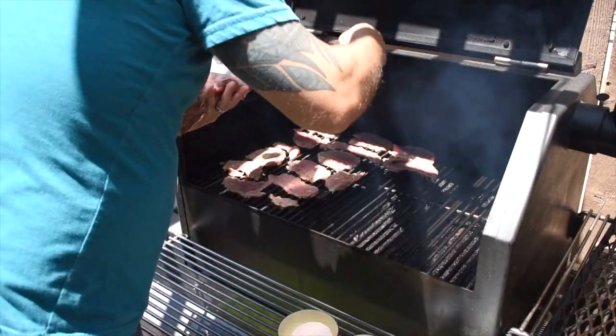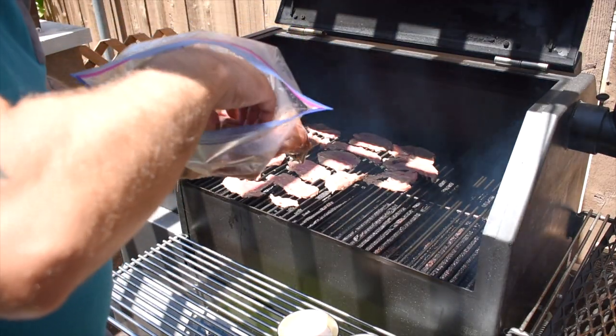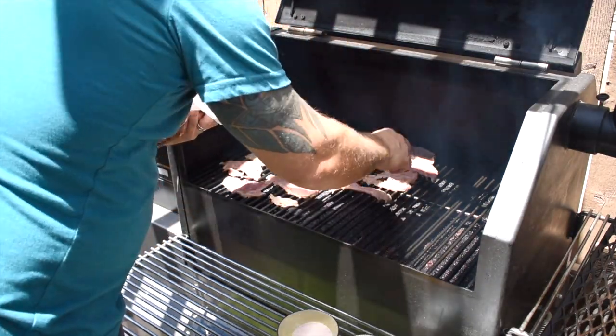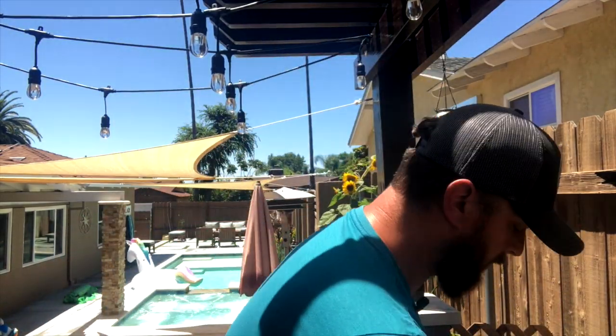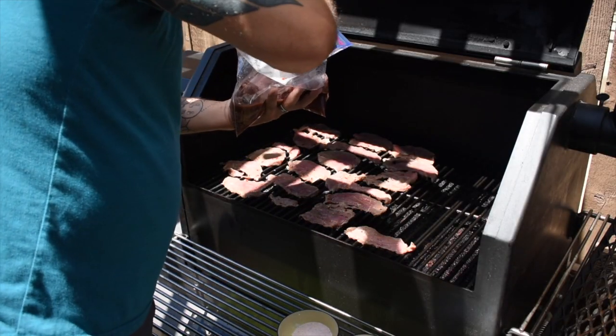The smoker is set up at about 150 degrees. The meat has been marinating for over 24 hours. We've got the diffuser panel in. What I like to do is put the thicker cuts of meat over where the firebox is so they dry out a little bit faster, while the thinner pieces don't get too crispy and burn. Spreading it out helps the overall texture.